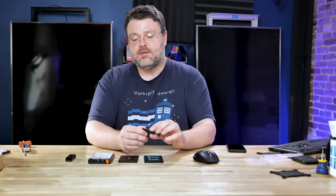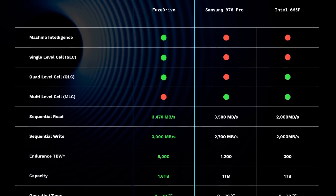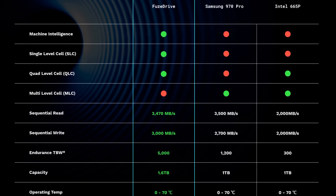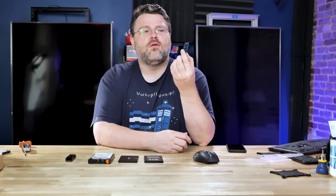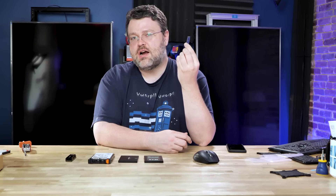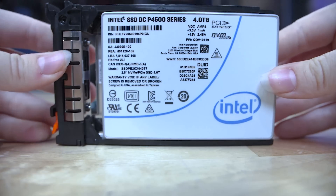The bottom line is this is a 1.6 terabyte NVMe. It features single-level cell caching and multi-level cell implementations. It's 1.6 terabytes — actually 1,550 megabytes, which is sort of odd. Well, it reserves those cells for performance. InModus also bundles their Fuse Drive software with this, so you can take this 1.6 terabyte high-speed NVMe and fuse it to a slower drive.